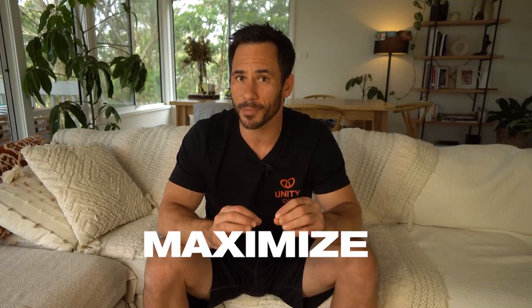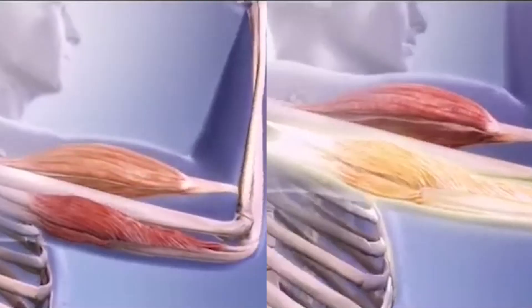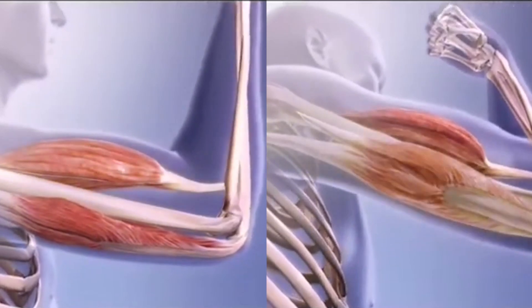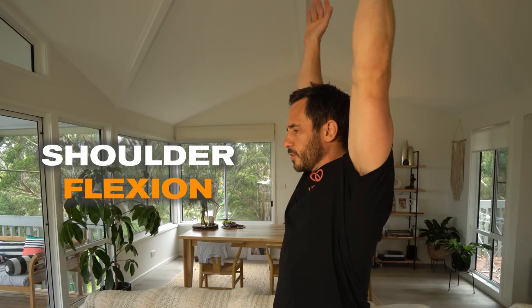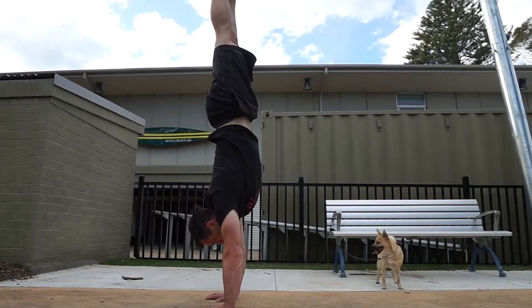At Unity Gym we also train opposing movements and muscle systems in the same workout to maximize flexibility gains and be as efficient as possible. Your body is arranged to have muscles that are antagonistic to one another. For this example I'll talk about shoulder flexion and extension, as these are two common movements that people want to improve their flexibility in to increase performance and reduce pain.